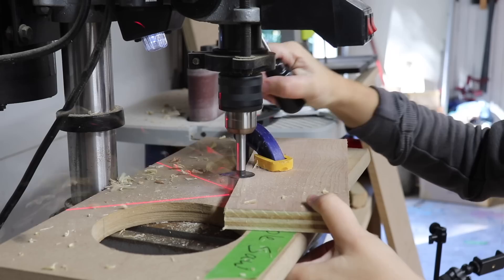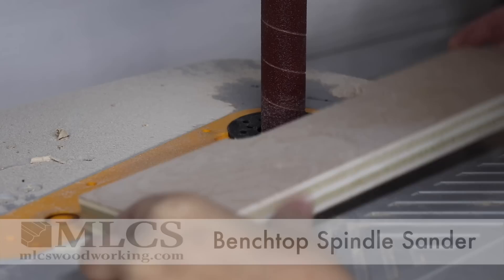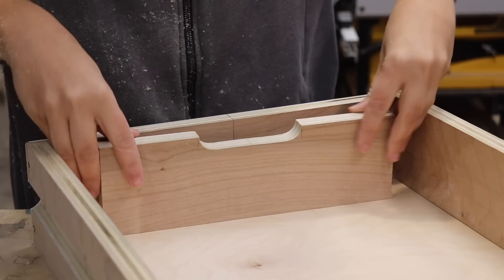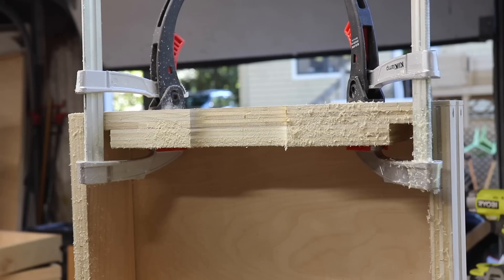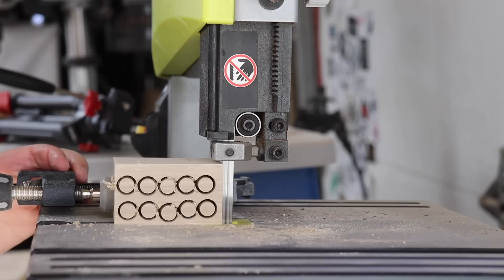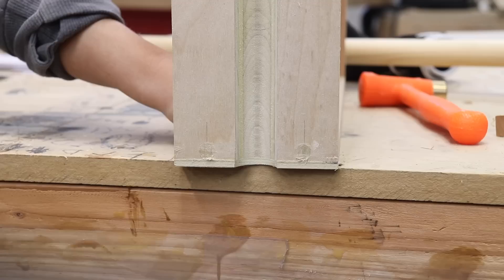I really wanted the dowel slides to be the showcase on the desk, so instead of using hardware for pulls I decided to make cutouts in the drawer fronts. To make all those cutouts the same I made a template — rough cut on the drill press and bandsaw, then refined on the bench top sander. I marked a center line on the drawer front and the center of the cutout, lined them up, and used a flush cut trim bit in my handheld router to make the cuts. I used this template on all three drawers so the cutouts were perfectly even. Since I painted the drawers, I needed to plug the screw holes first with poplar plugs, then rounded over all the edges with a small round-over bit on the router table.